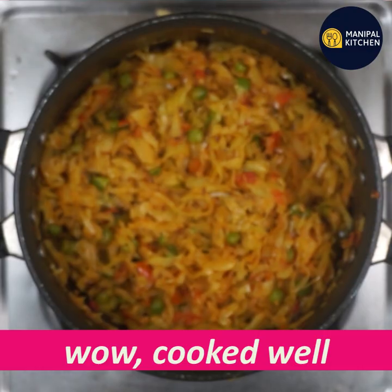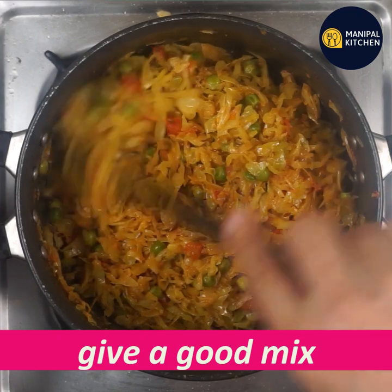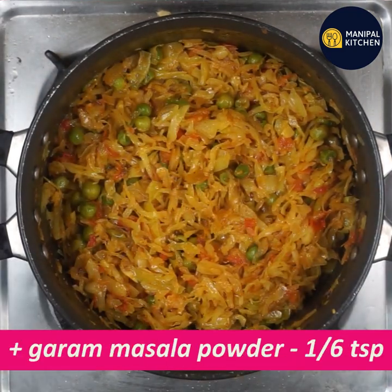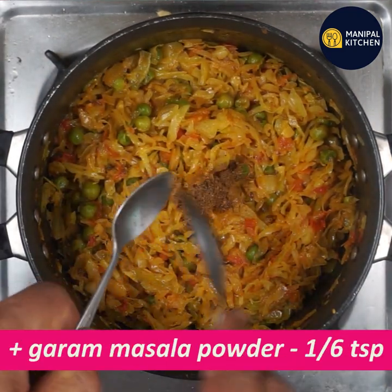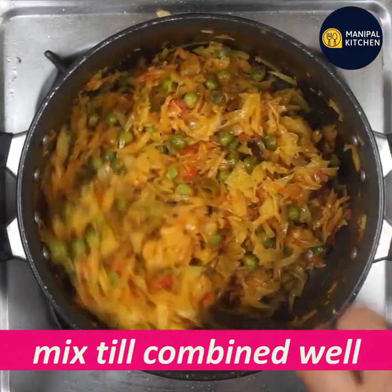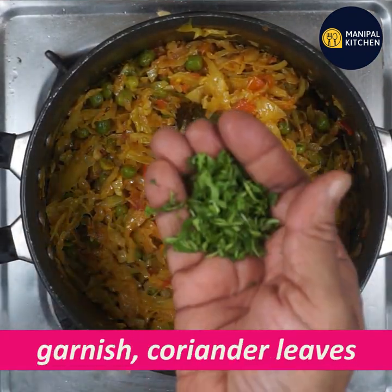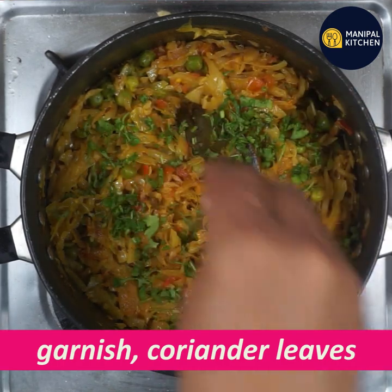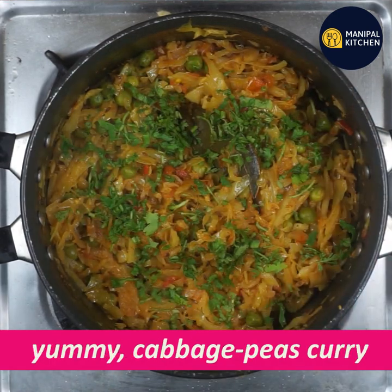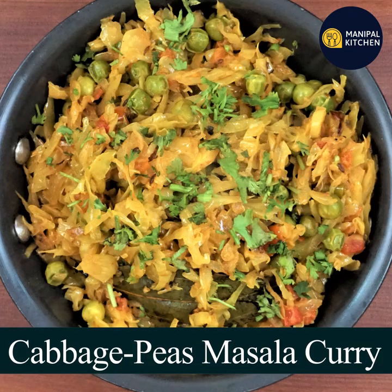Mix in 1 teaspoon of the remaining spice. Now we have a little garnish and a yummy cabbage curry is ready. You can enjoy the recipe. Check the recipe in the description box and see the link below.